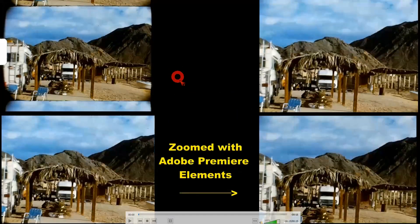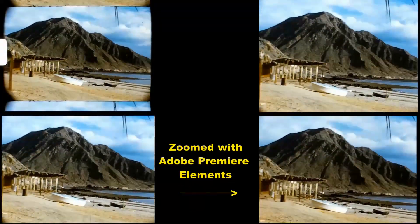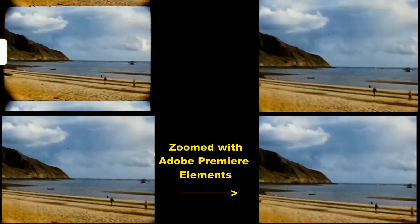This is exactly the same film as before, only the pan and zoom has been swapped out with Video Studio Pro's competitor, Adobe Premiere Elements. As you can see, it does just as good a job.